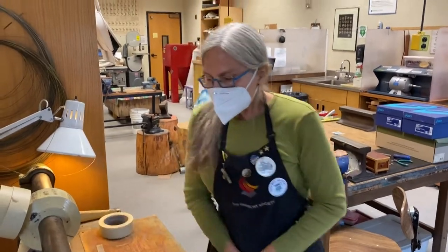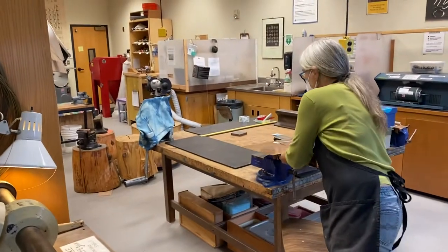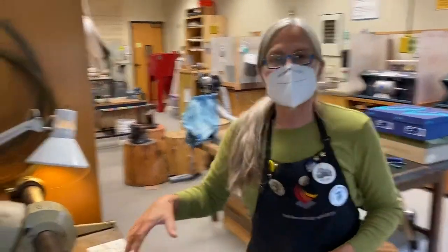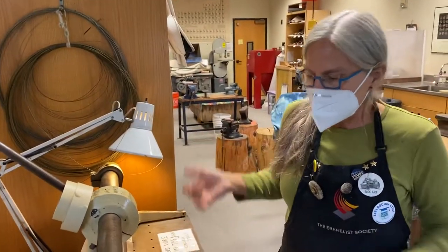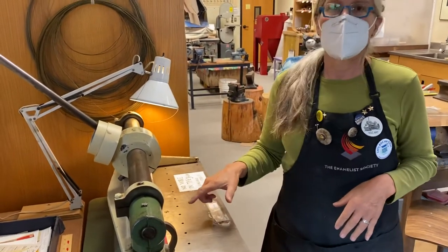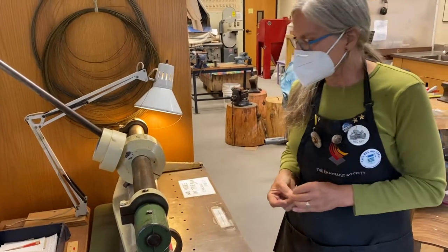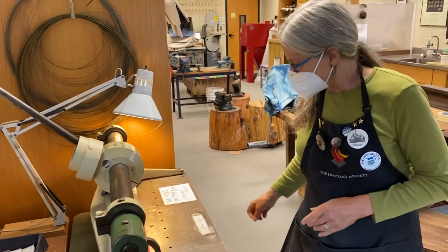We are at the bench shear here. Before I do any cutting, I just want to talk you through this. This is like a big paper cutter, but it's for metal. One of the really important things never to do is to cut wire on this. If you cut wire on it, you're going to damage the shear and we're going to have to have it resharpened.